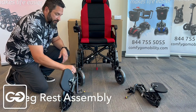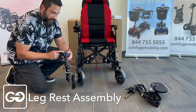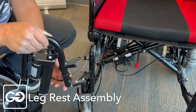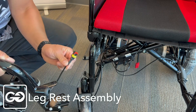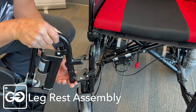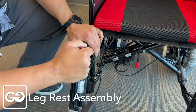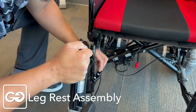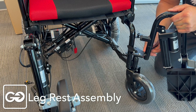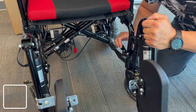Now we're going to install our two foot plates — we have a left and a right side. The easiest way to distinguish these is to look at the brackets: the brackets will be on the outside of the chair. As we're installing this onto the system where the two pins are, we want to make sure the cable goes underneath so we can plug that in a little bit later. Move that cable down to the bottom, slide this onto our two pins, push it down, then push it over. This mechanism here will lock into place — give it a little bit of tension, pull it down, and lock that in. Repeat the process for the left side.